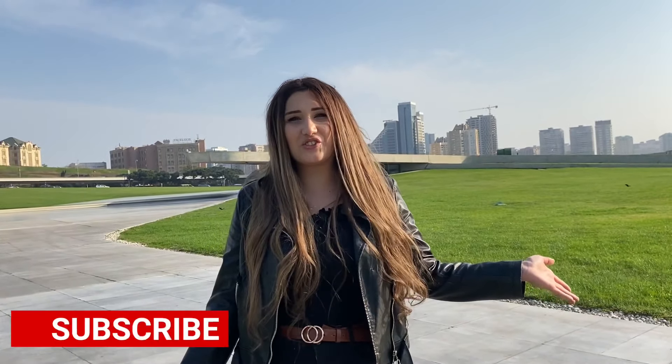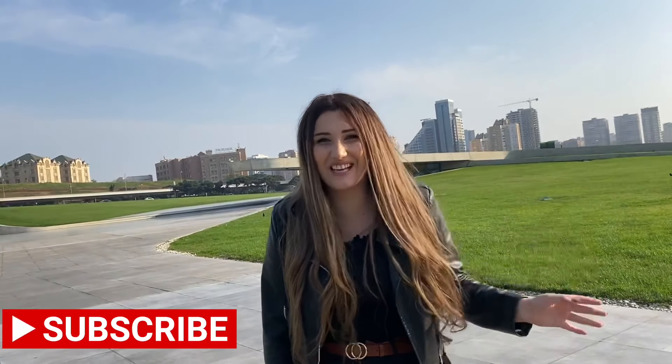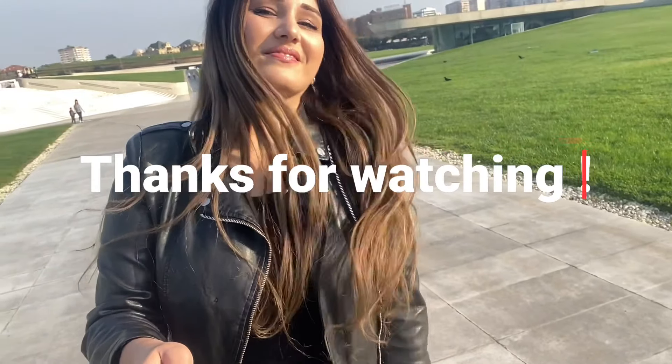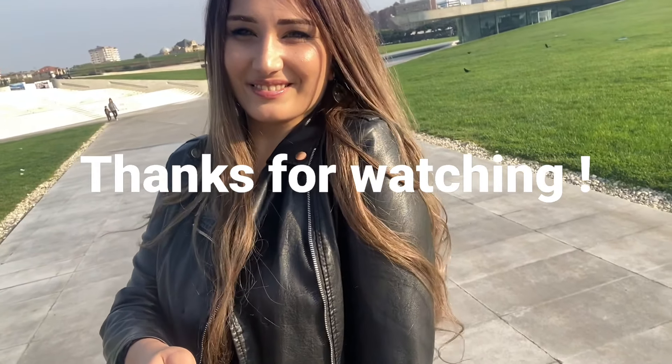When are we going to try your food — Azerbaijani food? Maybe next video! So guys, we've reached the end of the video. I wish you liked it and enjoyed it. If you watched till the end it means you liked it — please leave your comment and don't forget to subscribe to my channel. See you in the next video!